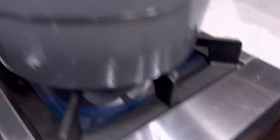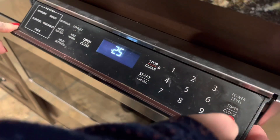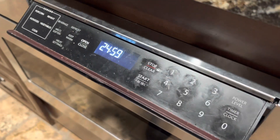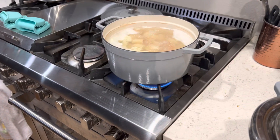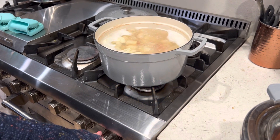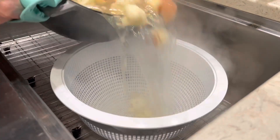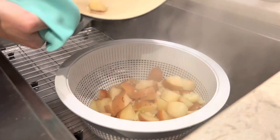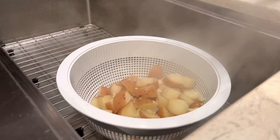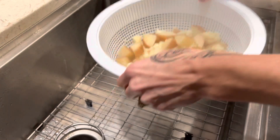It finally came to a boil, so we're going to go ahead and turn it down to medium-high and set that timer. The timer went off — we're going to go ahead and take this over and pour it into the strainer. All the water is drained out. Now we're going to put them right back into the pot.